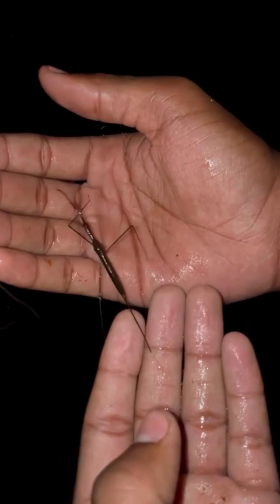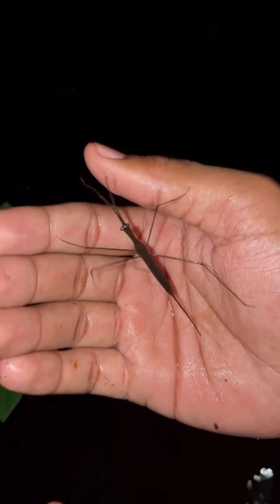Now what these stilt legs enable this insect to do is sit perched up in aquatic vegetation just like this, and when something that it wants comes by — wham! — it seizes it with these long, long claws, and uses a proboscis between its eyes to inject a neutralizing agent that's going to help it seize its prey and kill it.